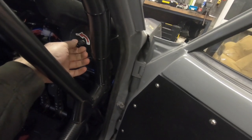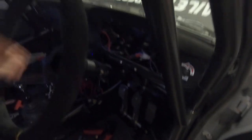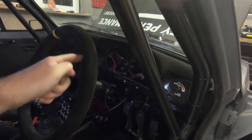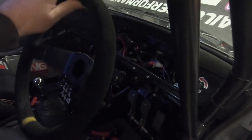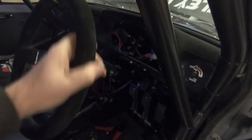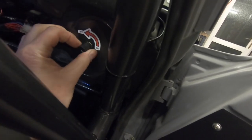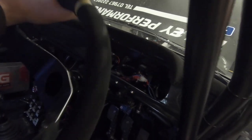With the adjuster turned to minimum it still has some assistance, but you still can't steer with one hand when stationary — it's too stiff. Turn it all the way up to full and it's much easier, almost one-finger light. When driving that's way too light — I never have it up that high. It's handy for parking and coming in and out of the garage. I tend to have it at a middle setting where you can just about do it with one hand.